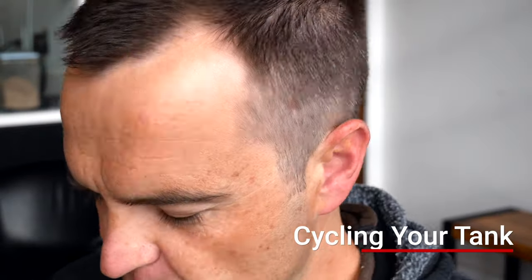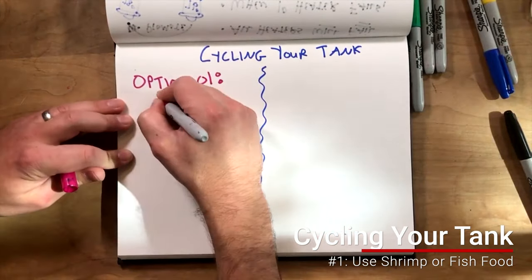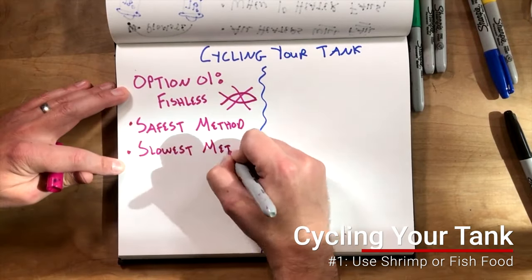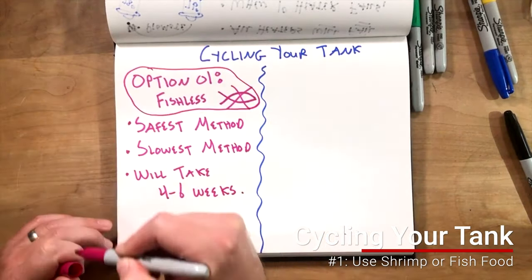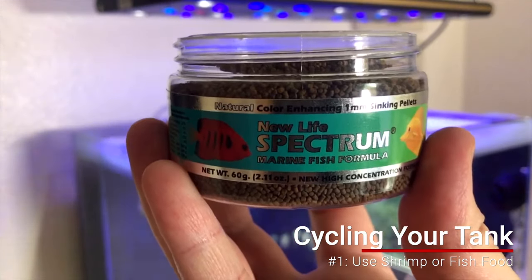There are really three ways to cycle a fish tank. The first is to put in some sort of decaying matter — a lot of people use fish food or a piece of shrimp and just leave it in there. As it decomposes, your tank will cycle. That's going to take a long time.